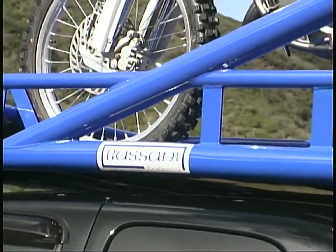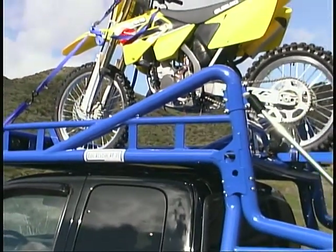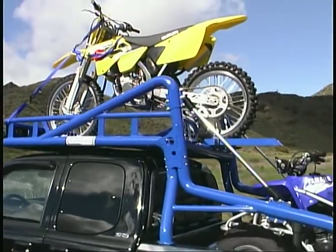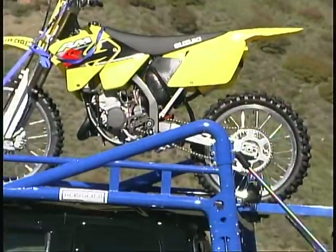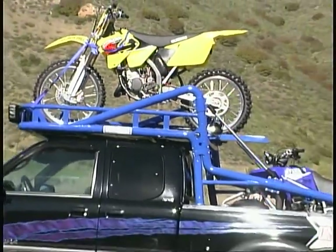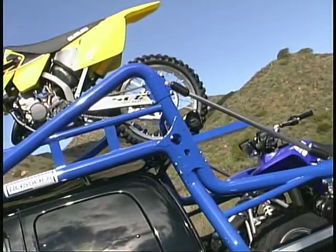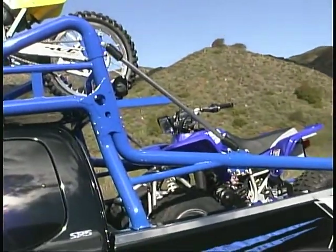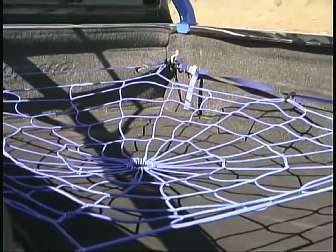Bazani also did the manufacturing on Instigate's prototype cargo rack. The rack mounts to the Tundra's original stake pockets and features no-drill mounting. The over-cab cantilevered rack greatly expands the pickup's cargo space and provides rugged cargo rails along the sides of the bed. A Spidey Gear net from Saddleman helps keep cargo securely in place.